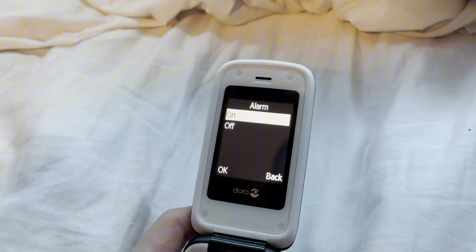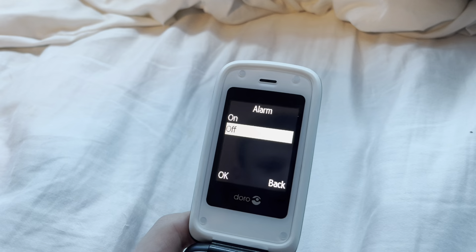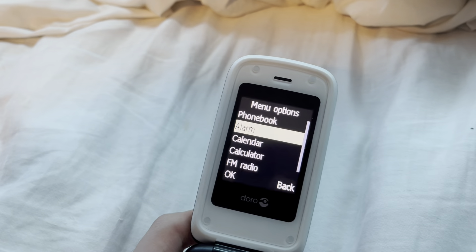Alarm! On or off? We'll just say off, just to check.